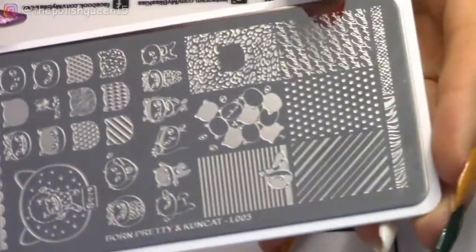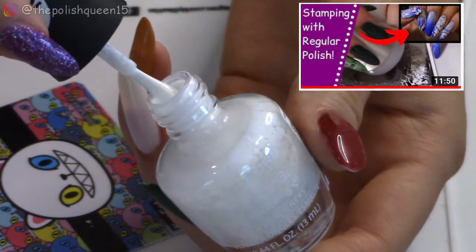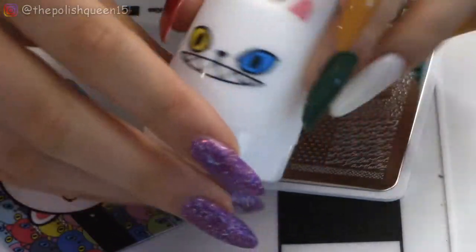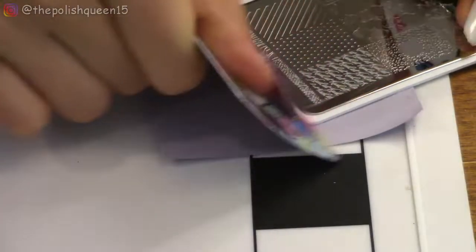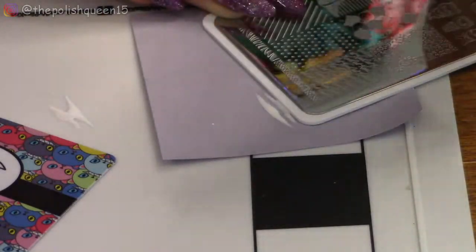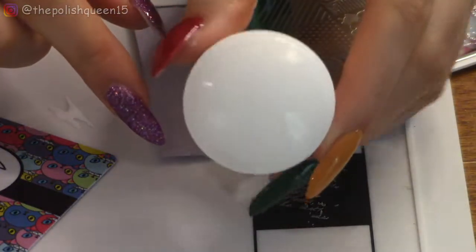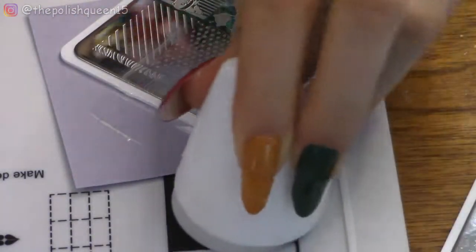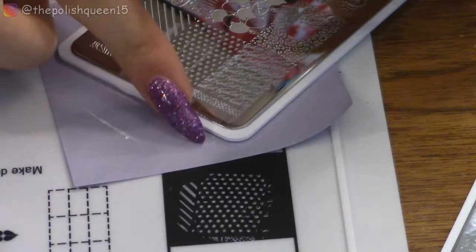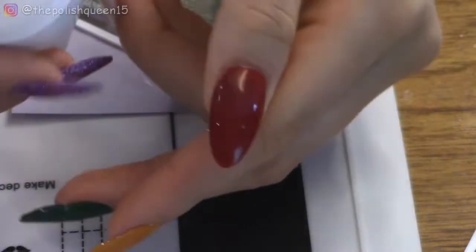Now let's try out the stamping plates. I want to try this one that says Kunkat. I usually have some success using regular nail polish for stamping, so I'm going to try that first, right out of the box. I'm applying the polish to the plate, scraping across, and rolling over — I think it did pick up! I'm pretty surprised because I heard some people were having problems. I'm going to try one more time with these cute polka dots. I worked very quickly and it transferred basically all of it. Now that I know it works, I'm going to stamp on my actual nail.